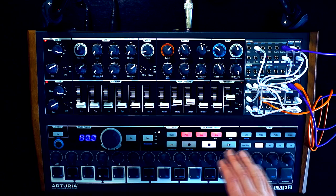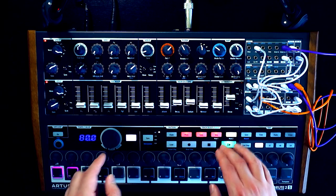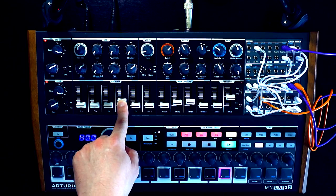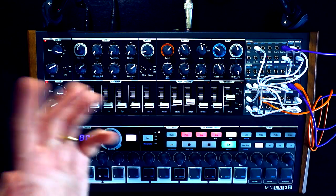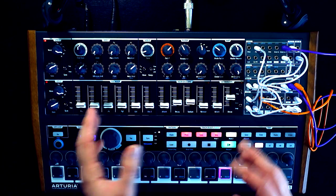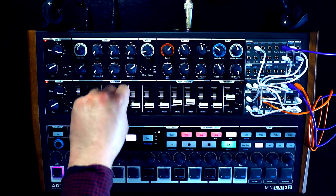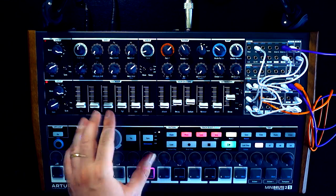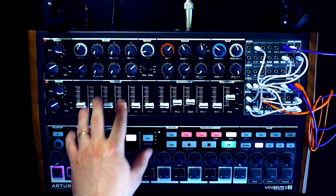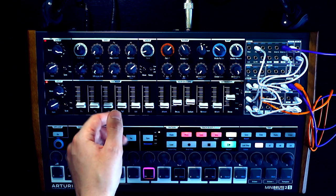The snare is coming, essentially, from the noise. But if we turn the noise all the way up, we just get noise the whole time, which is not what we want — it's not a snare drum sound. What we want is to be flicking that fader really, really quickly. Unfortunately, there's no way to CV the sliders on the mixer — these are just straight knobs, not control voltage controlled.